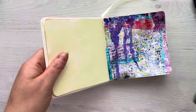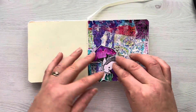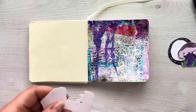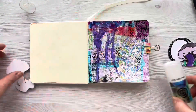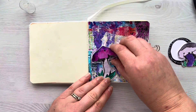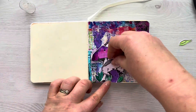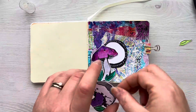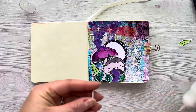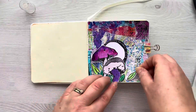Once the splatters are all dry I'm going to come in with my focal images. I've already gone ahead and watercoloured and fussy cut these elements out — these are from the Rubberdance Sketchy Mushrooms stamp set. I absolutely love these mushrooms; they're so cute and quirky and you can colour them whatever way you want. I'm just using a little bit of Cosmic Shimmer Clear Glue to attach those down, and then from the Mix It Up stamp set I've cut out that postmark for the background. I've got a few extra watercoloured and fussy cut leaves that I'm going to attach down behind the mushrooms just to add a little bit of extra interest.